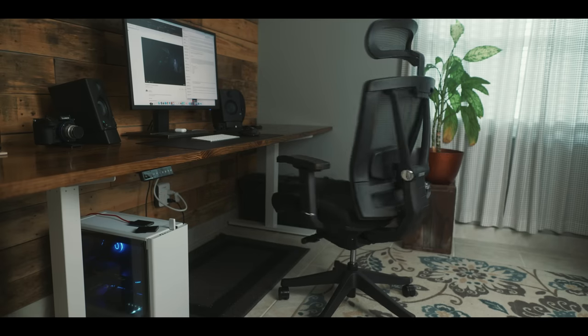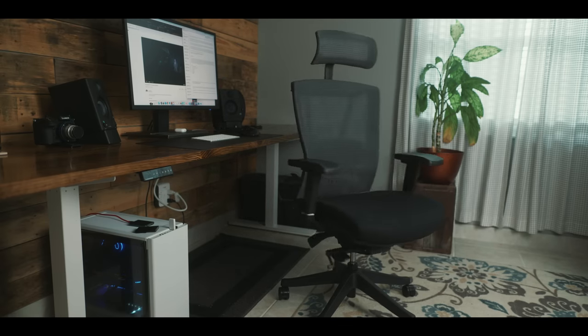It was important that this new workstation would be larger, more stable, and allow me to work throughout the day. So I reached out to Autonomous and asked if I could review their products. They were kind enough to send me a DIY smart sit-stand desk and also an Ergo Chair for me to review — big thanks to them. They also provided a 10% off discount code, which will be in the link in the description below.